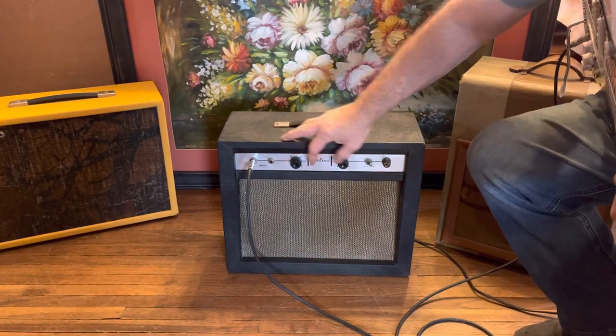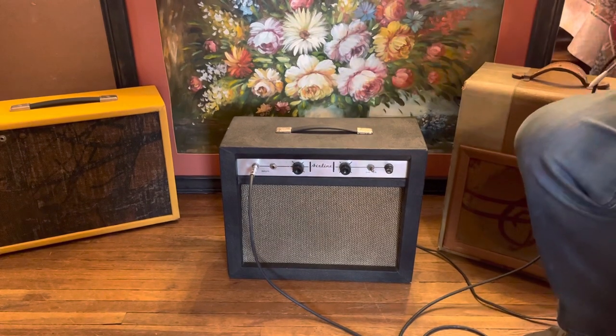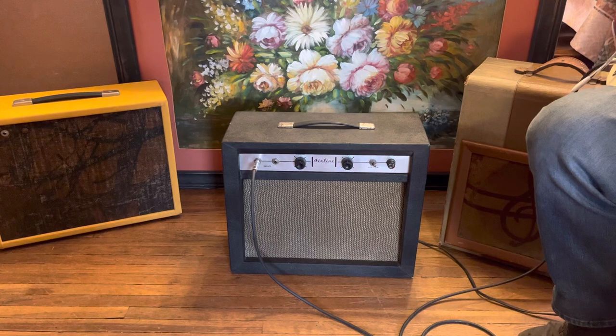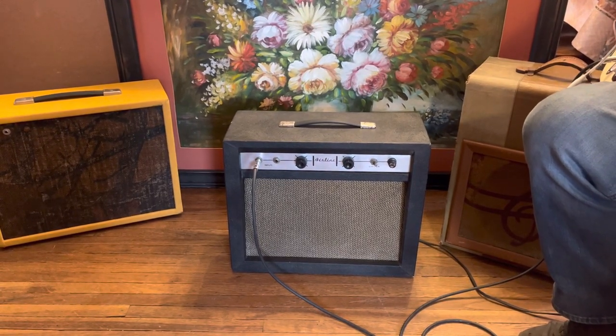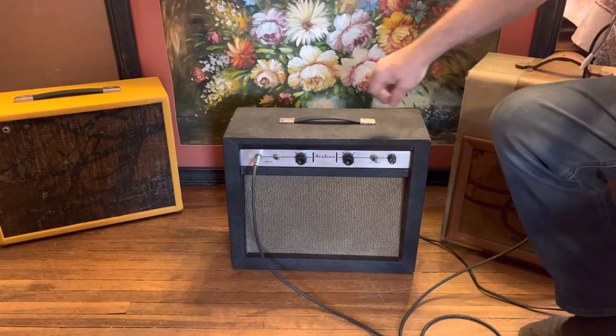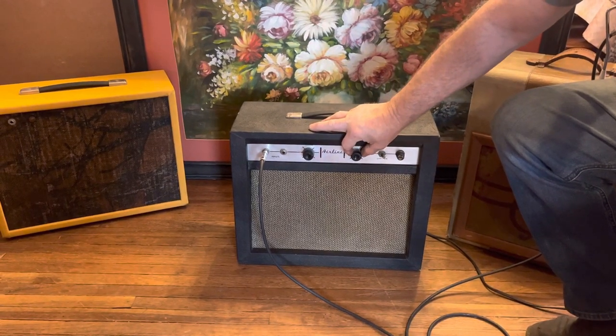We're going to turn it up halfway to get started here on input one. That's very clean at halfway up. Now we're going to get three quarters of the way up.